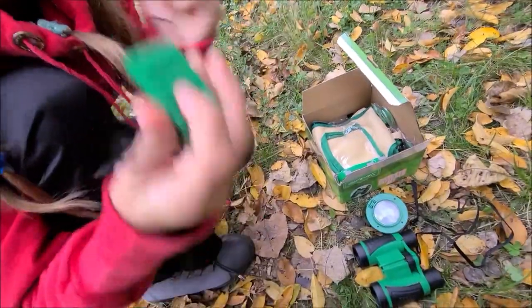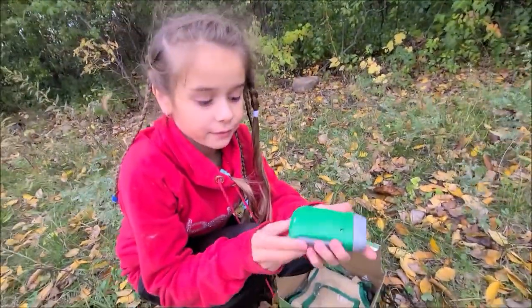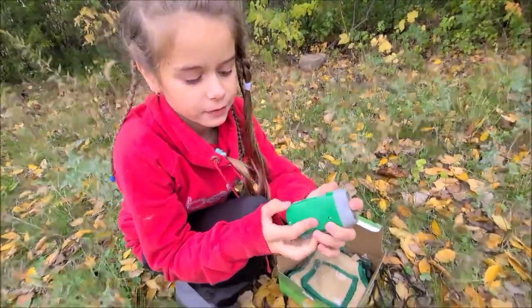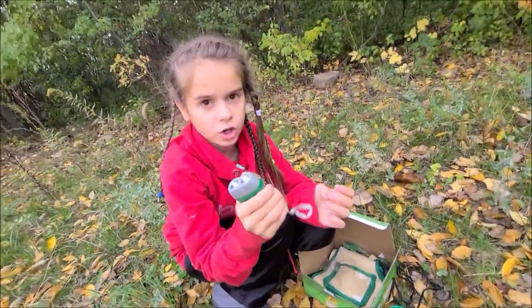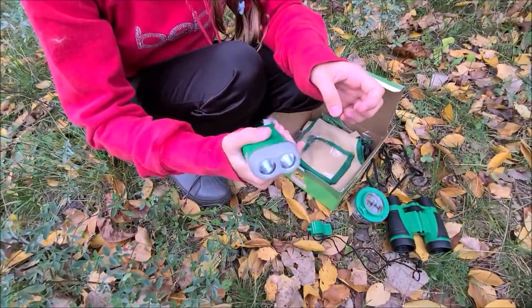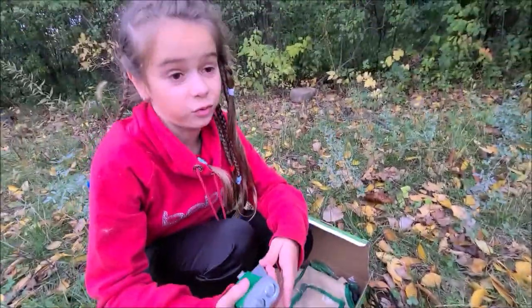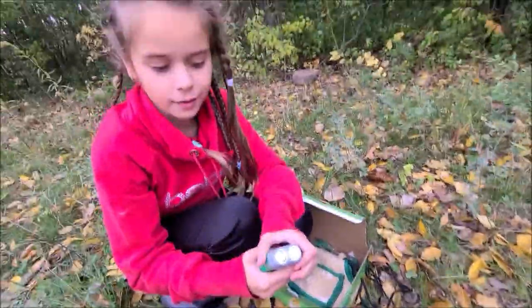Compass here and whistle here. We have a flashlight. It charges by itself — you make it out like this and charge it. It's getting darker so we need one. Let's go ahead and charge it just before dark. And there we go, a flashlight.